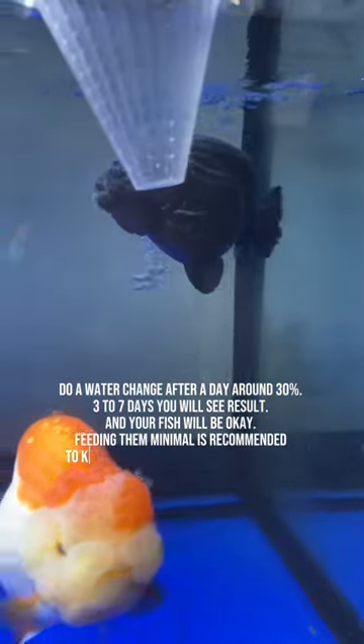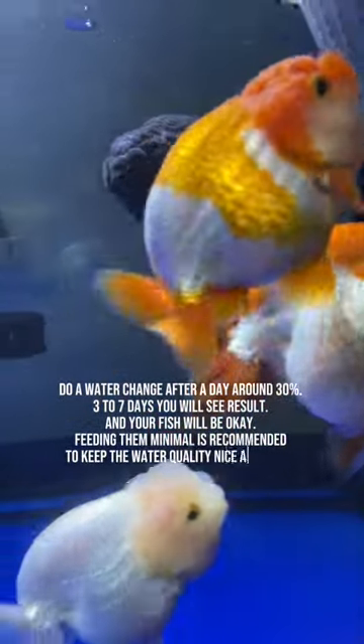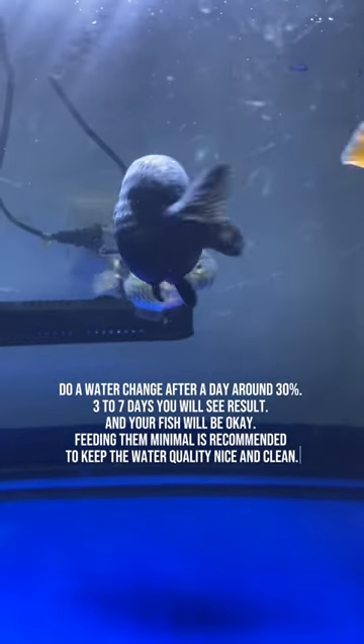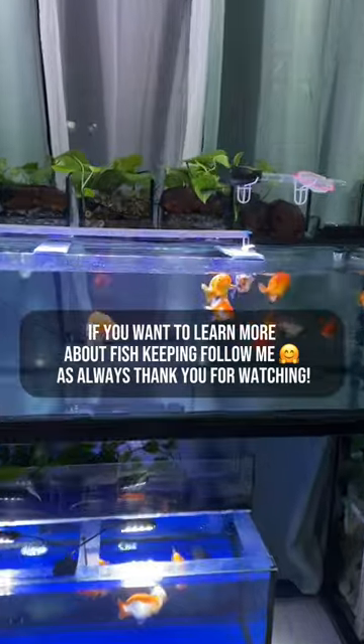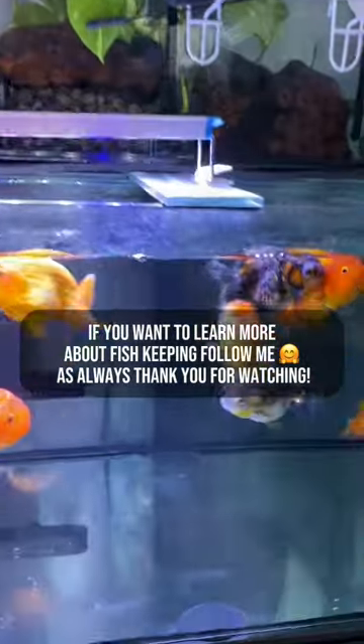Feeding them minimal is recommended to keep the water quality nice and clean. If you want to learn more about fish keeping, follow me as always. Thank you for watching.